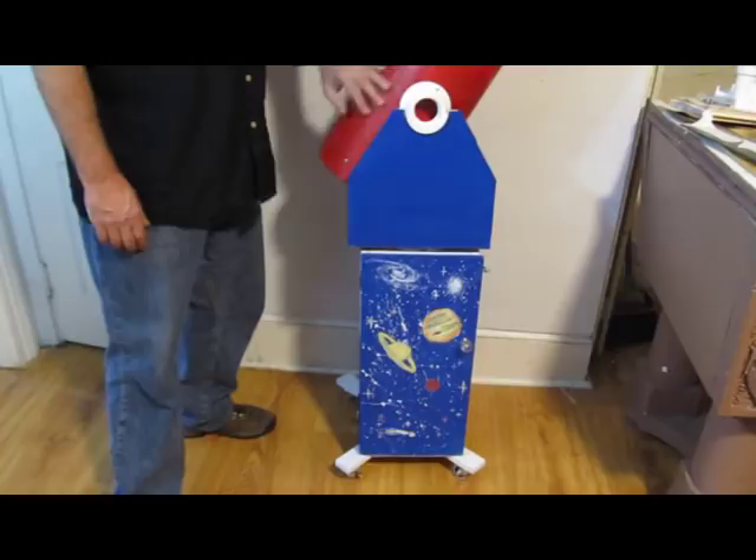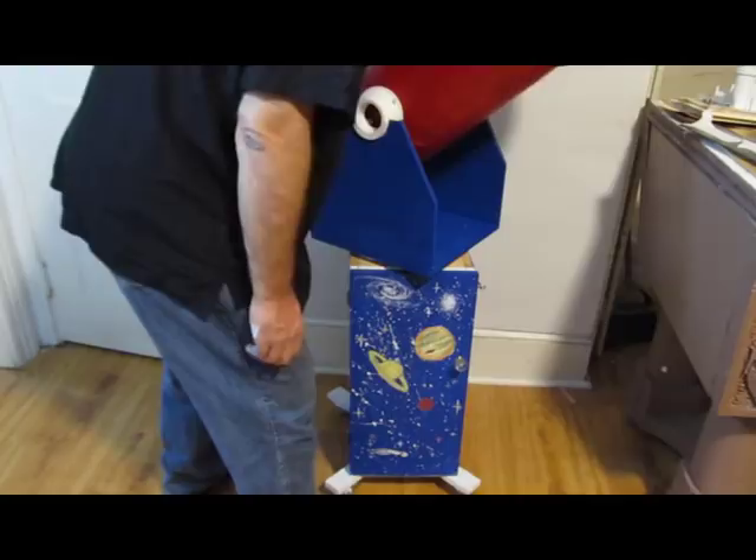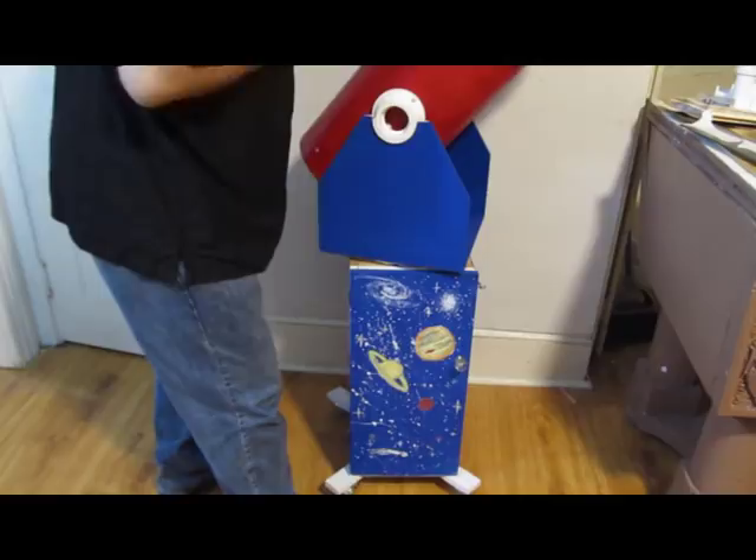It solves a lot of problems that casual astronomers face. It's easy to use, very light, easy to move at night, points anywhere, and it's at a comfortable height. Just aim it anywhere and it stays in place.